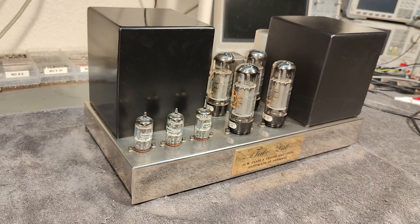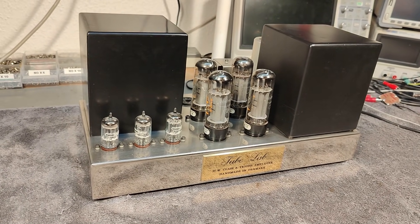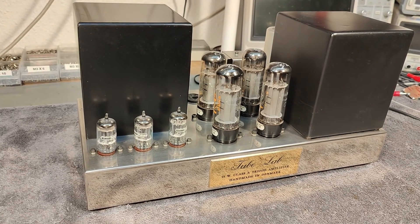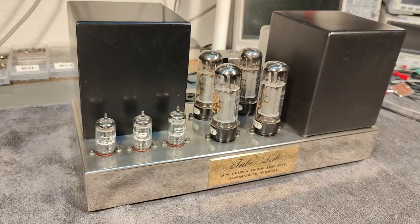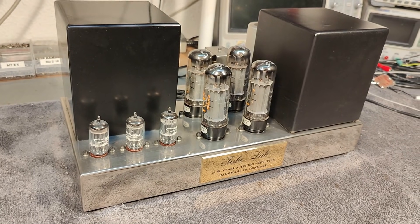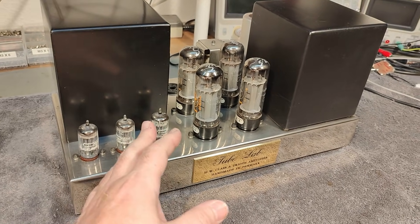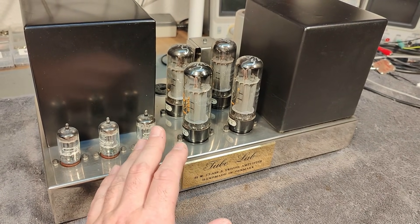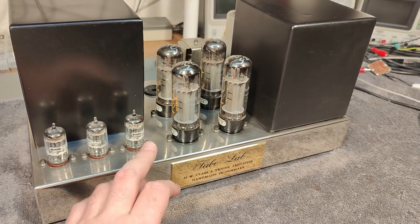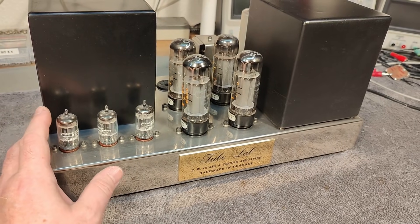I see them now and then among my friends, and everybody seems to have one. This one has some sort of problem — maybe just a loose connection or something. It weighs almost 20 kilos, so it's insanely heavy. It's a push-pull design, not ultra-linear since that feature wasn't really known in 1986, but it does use a global feedback system from the output directly to the first input triode.